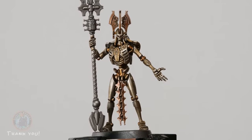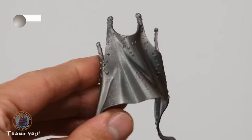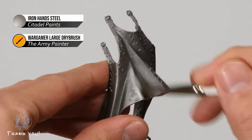With Szarekh largely painted, we now move on to his cloak, which has a strange bluish metallic alien appearance. Although it was undercoated with Leadbelcher spray, that surface is too smooth for the techniques we'll use, so we first apply Iron Hands Steel — slightly lighter than Leadbelcher — as a new midtone base coat using a large brush and thinned paint across the whole cloak, also filling in any missed undercoat areas in the deeper creases.